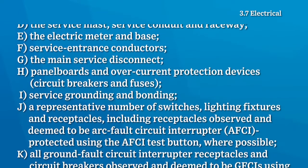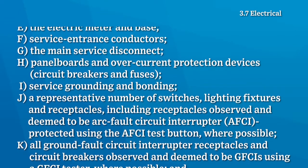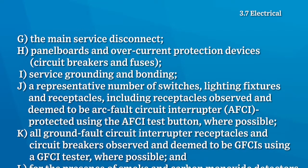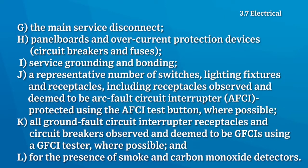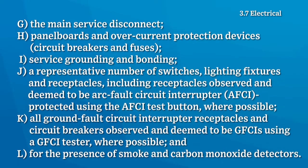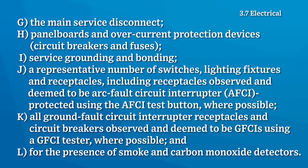A representative number of switches, light fixtures and receptacles — including receptacles observed and deemed to be arc fault circuit interrupter protected using the AFCI test button where possible — all ground fault circuit interrupter receptacles and circuit breakers observed and deemed to be GFCIs using a GFCI tester where possible, and for the presence of smoke and carbon monoxide detectors.